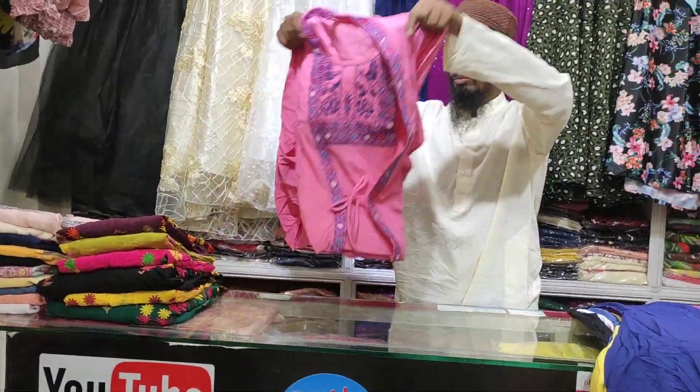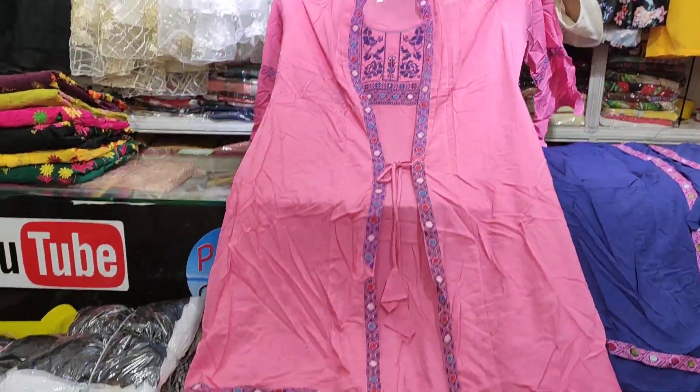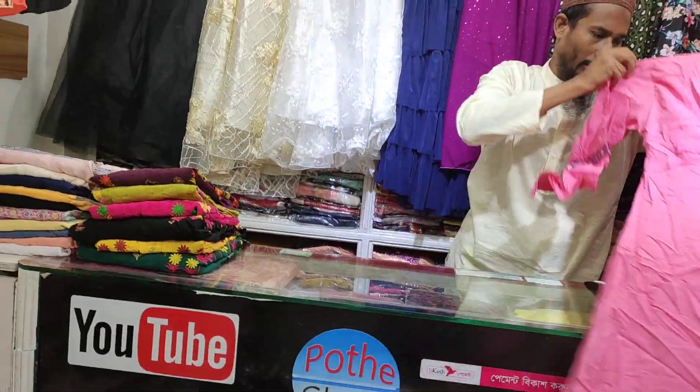The last color is a pinkish color. Here is the color — it's a color.